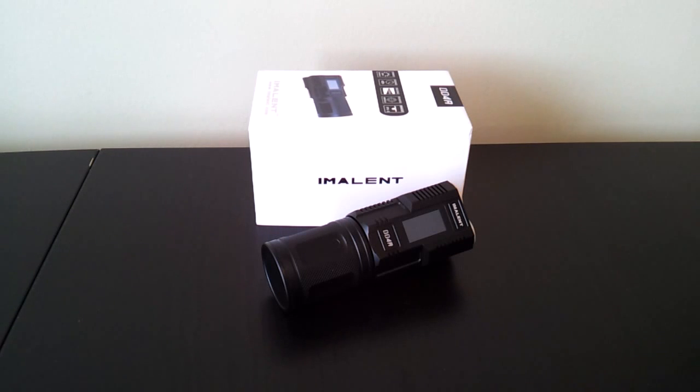Greetings, this is another video overview by the flashlight reviewer SelfBuilt. Today I'm looking at another one of the inaugural lights from Imolint, the DD4R.